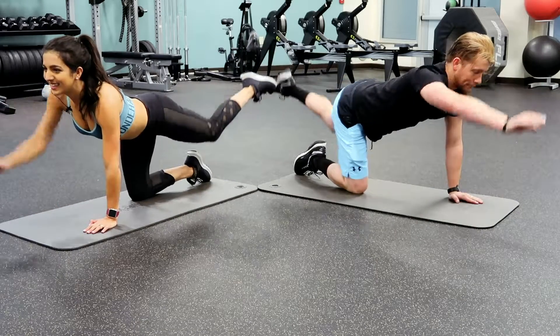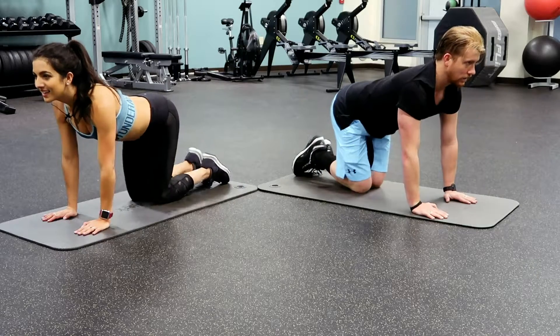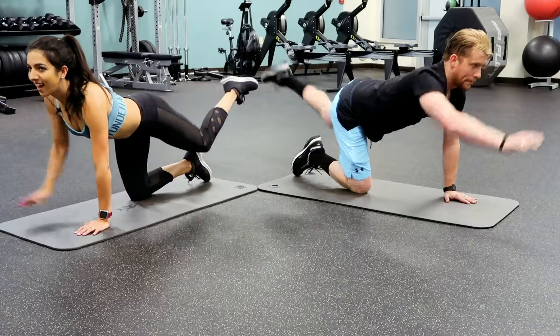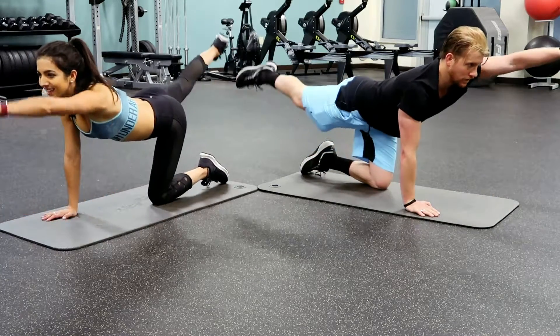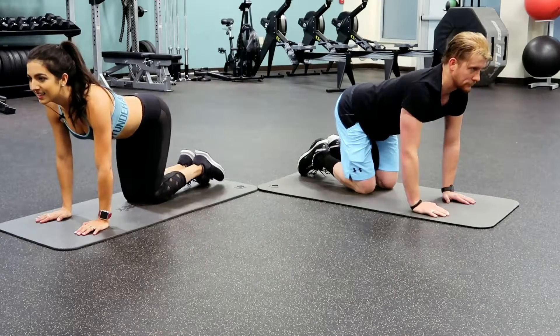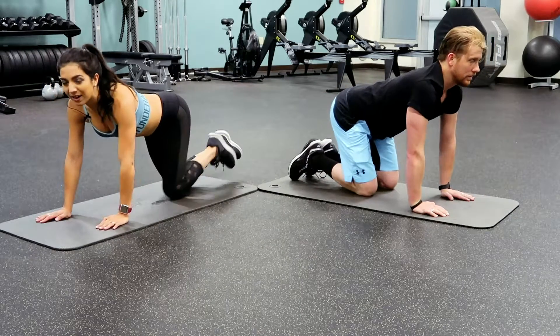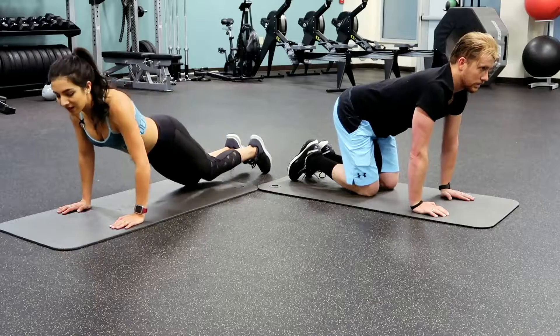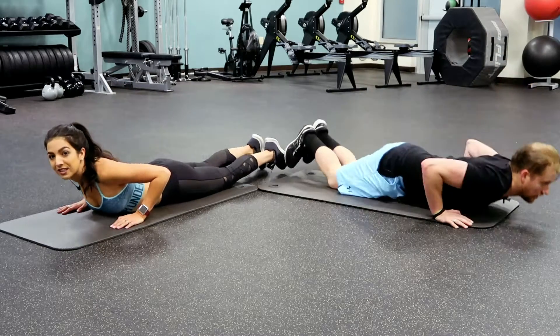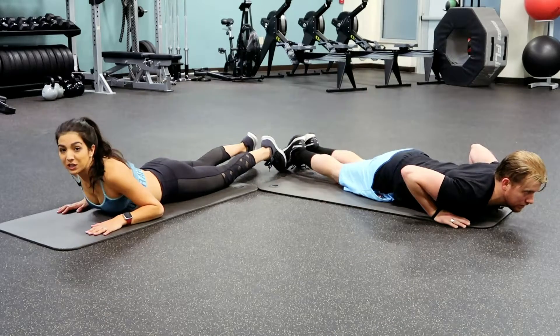Three more. We are going to go flat on our bellies now to do Superman — so we're going to work our back. It's going to be a great workout. We're going to do 10 Supermans.